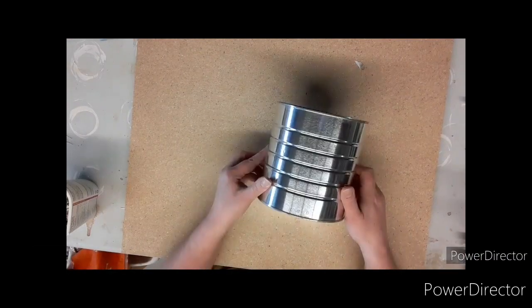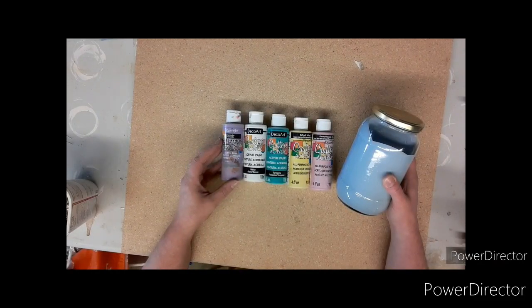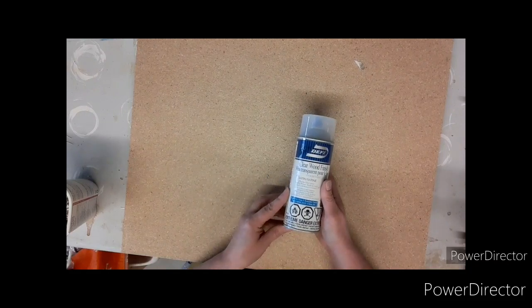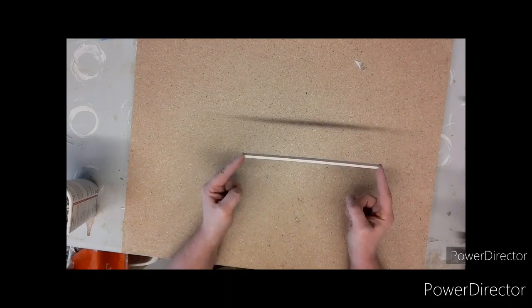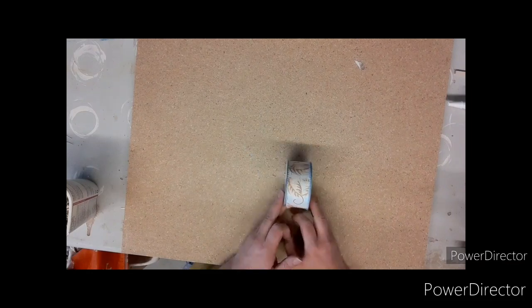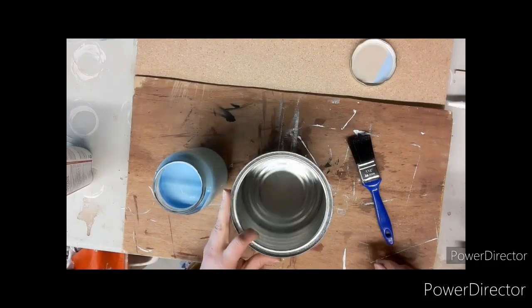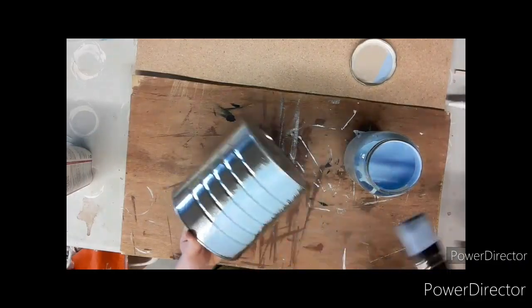Dollarama craft number three. You'll need a can — this is a coffee can — some pink colors of your choice: I'm using purple, white, teal, yellow, pink, and light blue. A clear coat spray for outdoor use, the top of a foam tree for a round rounded spot, a stick of your choice, some glue, paint brushes, ribbon, and bird seed. Can you guess what we're making? A bird feeder!